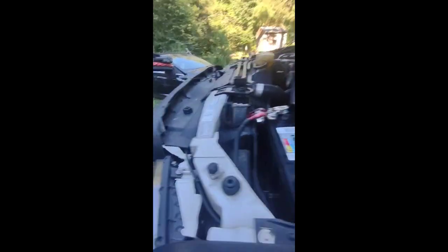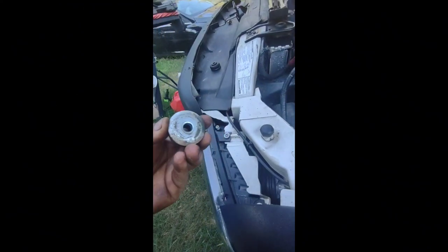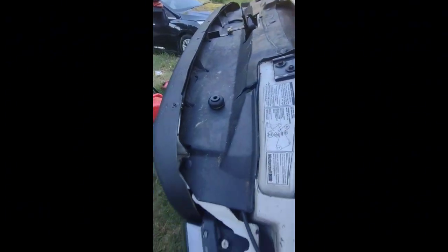Now all that needs to be done is the part I was talking about. You have this piece here that goes up there like that, and then this piece here goes right down in there. I'm going to get this set up and be right back.